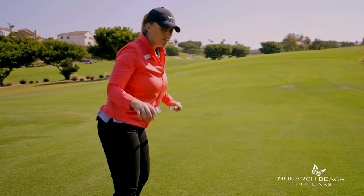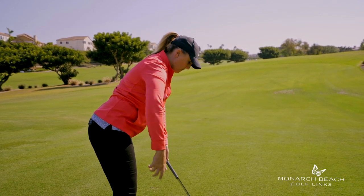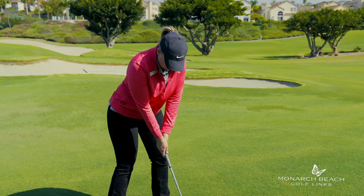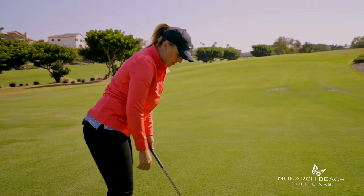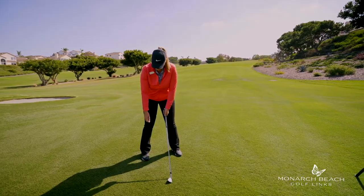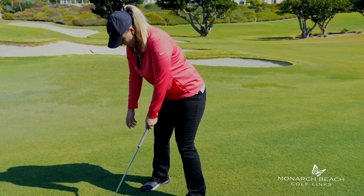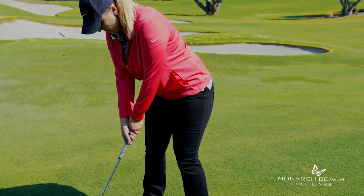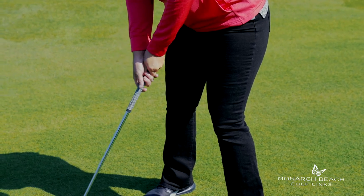Obviously, if you have different clubs, the ball position is going to change. So this is a really easy way for you to know: if my right arm hangs and I bring it onto the club easily, I am the proper distance from the golf ball. Notice how when I let my arm hang, my right hand tends to rotate inward — that is also how we should bring our right hand onto the club.